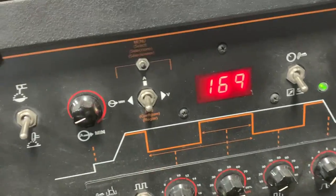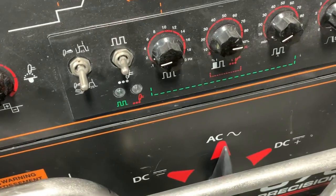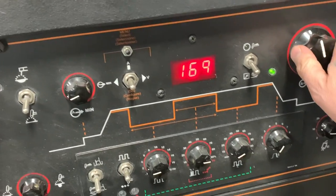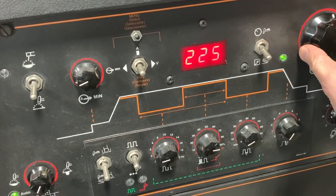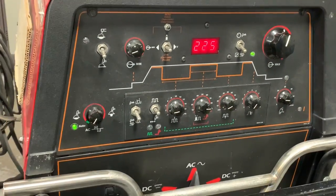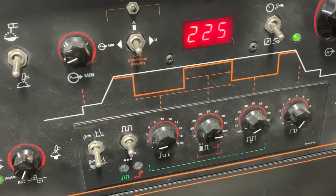For settings on this one, we're on AC current for sure, and we're going to turn it up a little hotter — let's crank it up to about 225. That'll give us a little bit more heat to make sure that we lay a good smooth weld down.